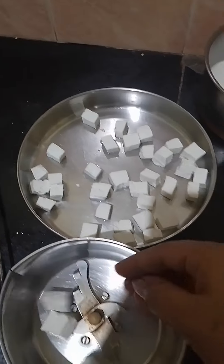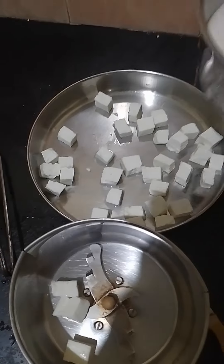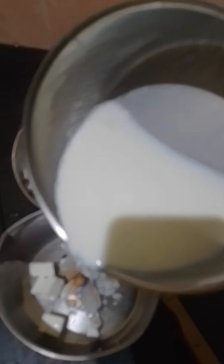We have 3 paneer and we have no fresh cream. That's why we have 3 paneer and we will eat some fresh cream.